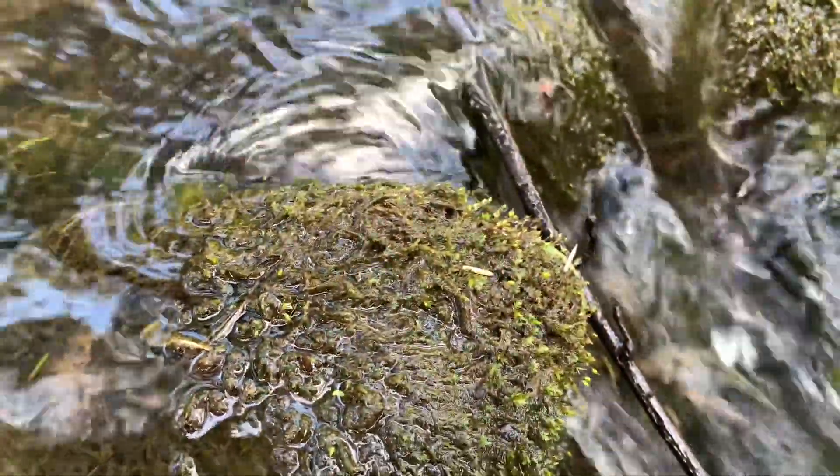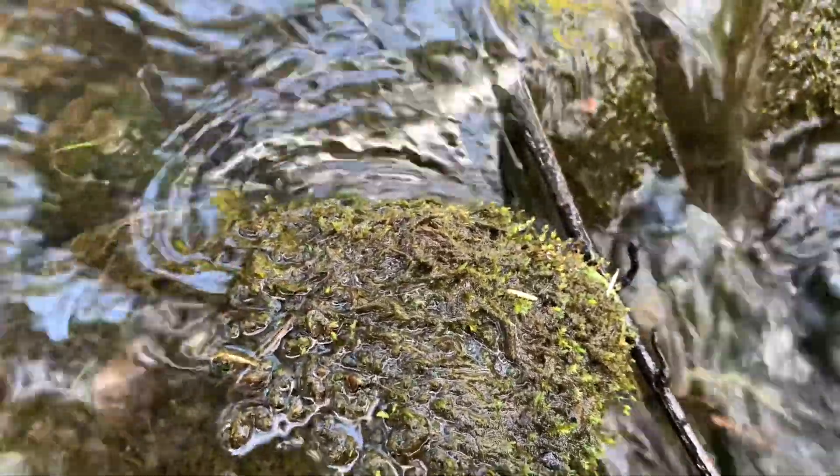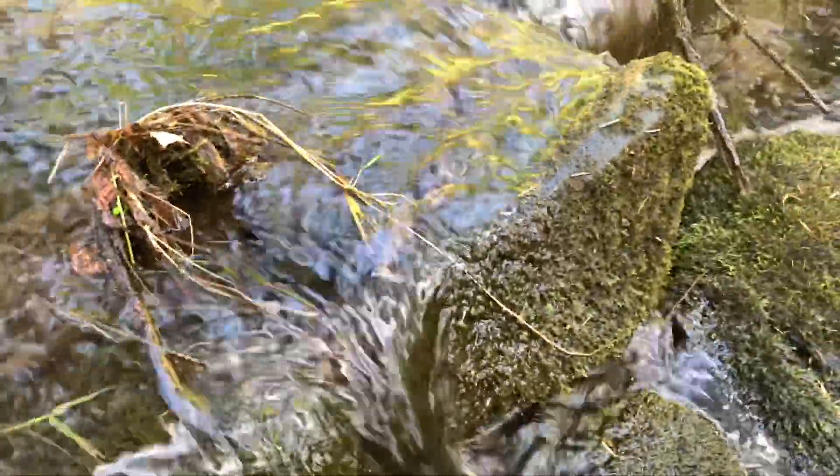I used aquatic mosses as there's loads of uses for these in an ecosphere. One, it can be used as housing for the occupants. Two, it can be used as a food source. And three, it helps to reduce nitrates.